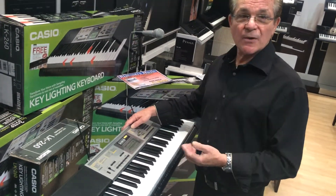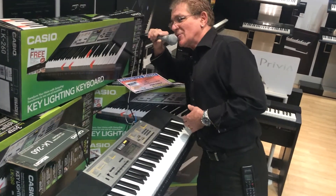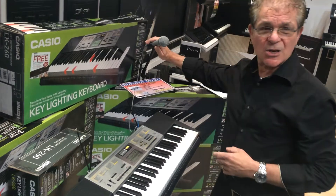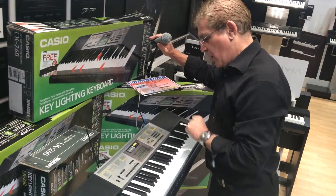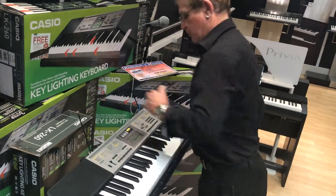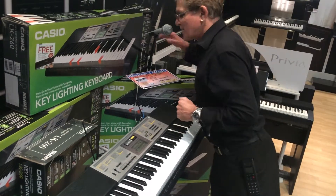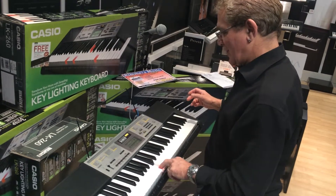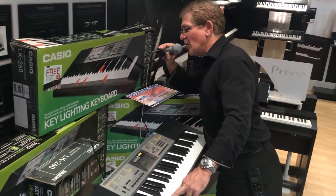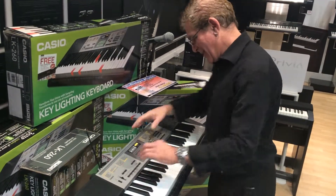The next thing to show you is it's got a sampling function, and there's a working microphone. When I switch that on, you can hear that — that's not too bad. You can sample with this keyboard, but it's just a bit of fun, really. If I hold the sample key down — yes, it has worked.